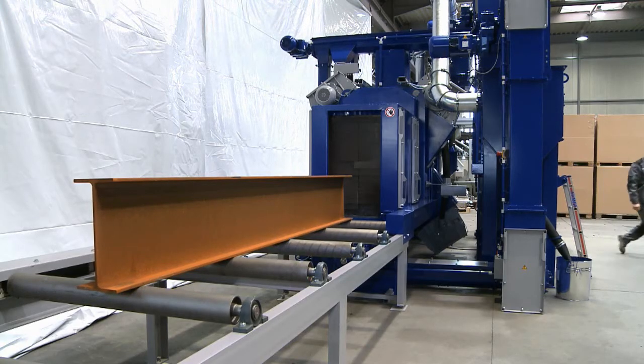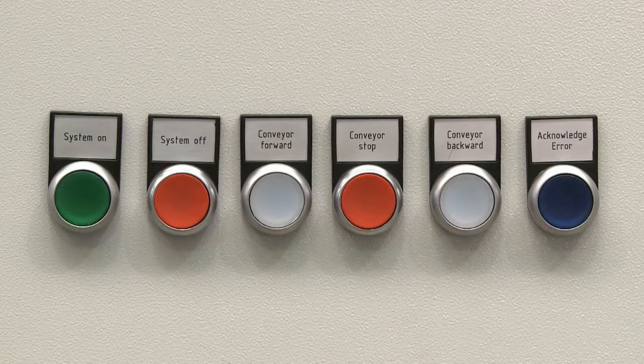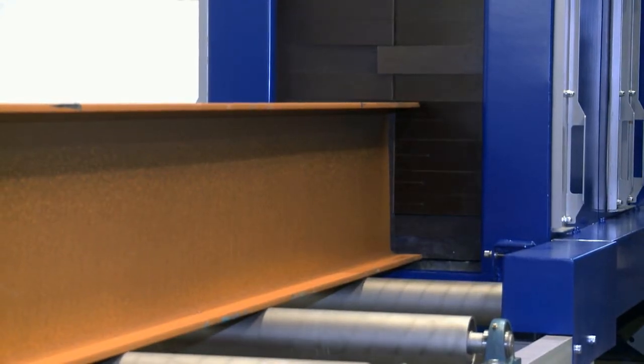The beam to be blasted is placed on the input roller conveyor and forward motion begins with the push of a button. The workpiece activates the photoelectric sensor located in front of the entry vestibule, whereupon all turbines turn on in sequence.